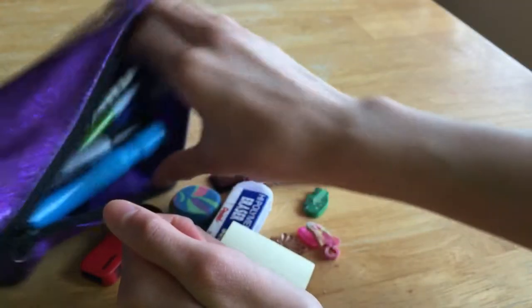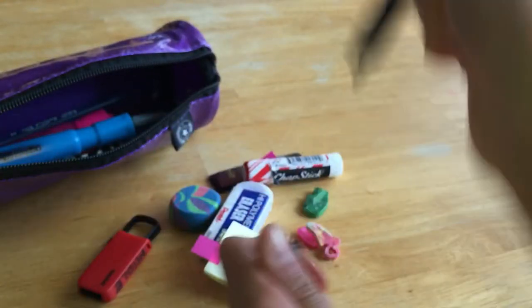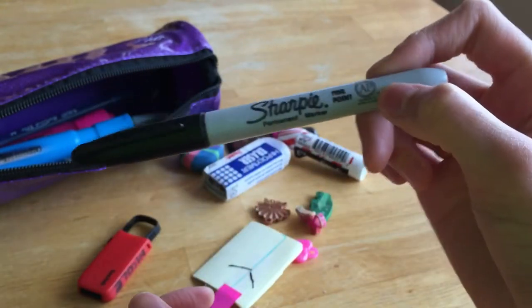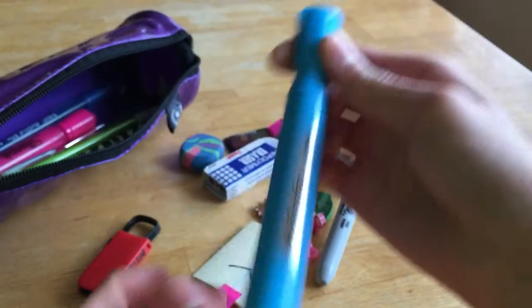The next thing I have in here is my Sharpie — just a regular Sharpie. I use this to label things and to draw sometimes.